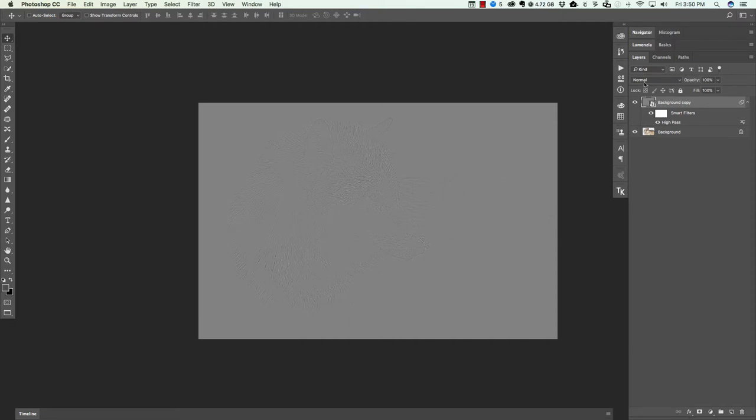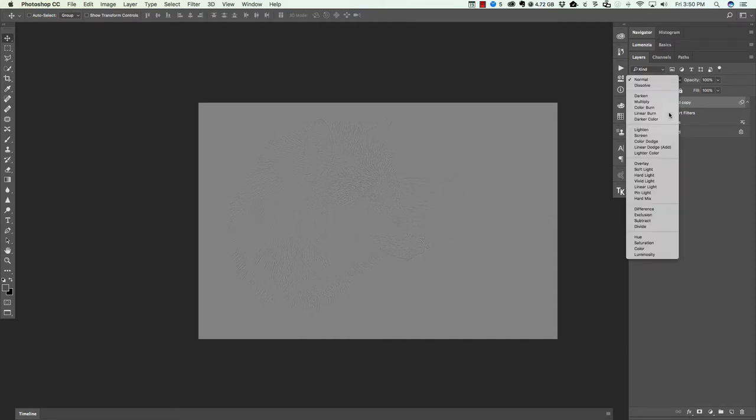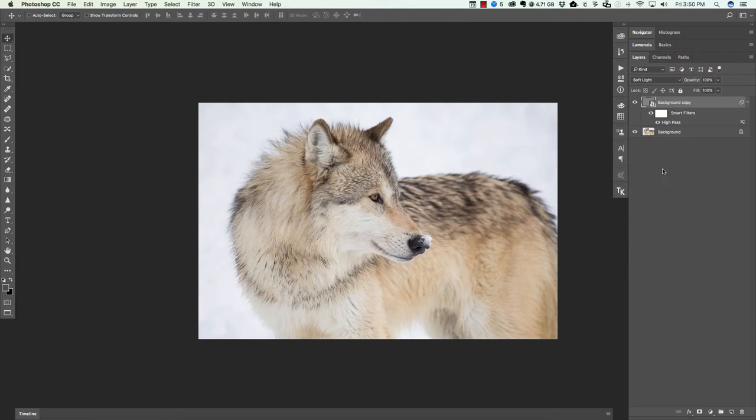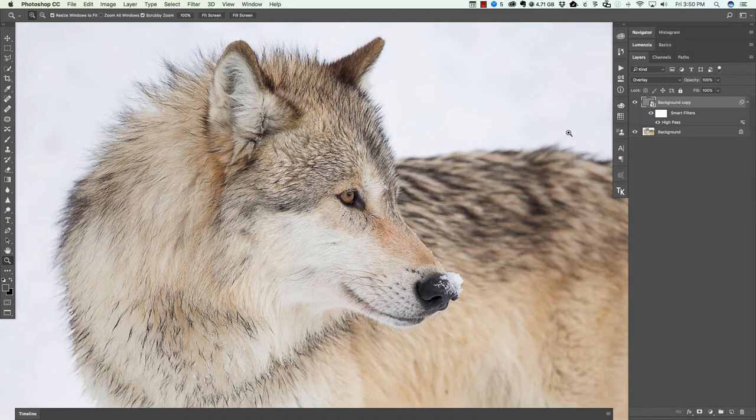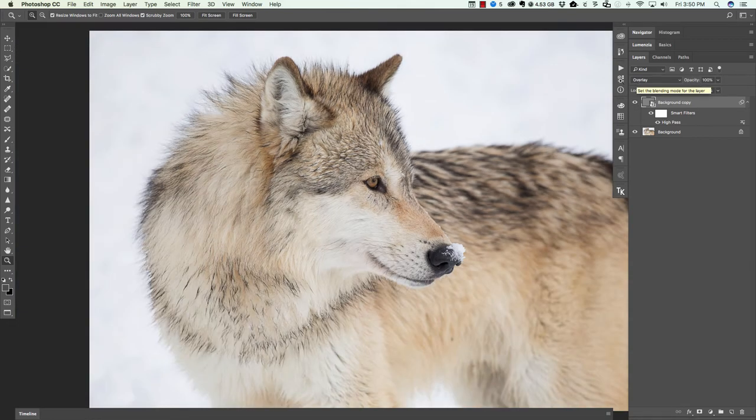Next, I need to change the blending mode of this layer. We're gonna choose Soft Light. If you want something a little bit more aggressive, choose Overlay. I'm gonna zoom in for a quick before and after, and you can see that sharpening is much much stronger.